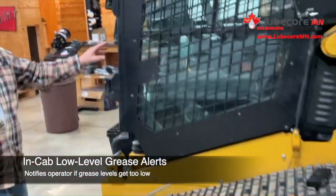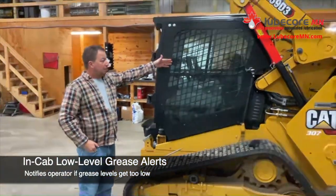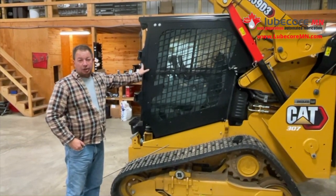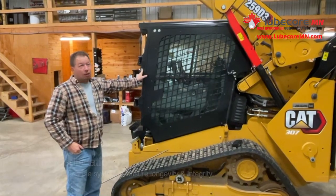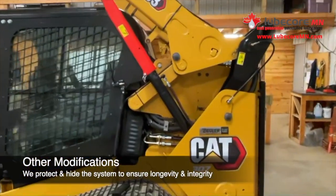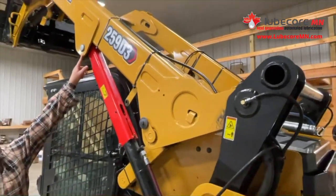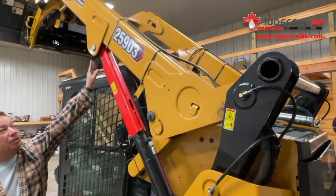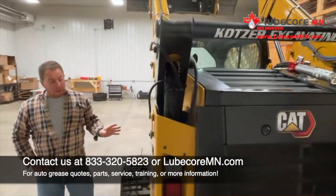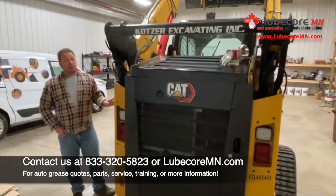Lastly, one thing we did on this machine is we integrated a wire into the cab — when the tube is empty, it sends an electrical signal to the operator telling him it's time to change the tube. Hopefully you can see from what we've got here, we've done a lot of things to protect the integrity of the system. We did things like reversing the pins to make sure that the feed comes from the interior versus the exterior. Again, this is what we do for mini equipment. We like working on CATs — it's got a really nice layout and the system seems to work well.